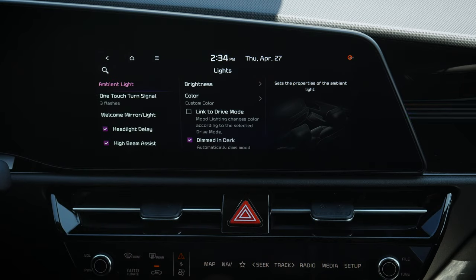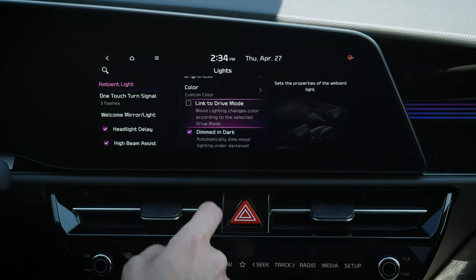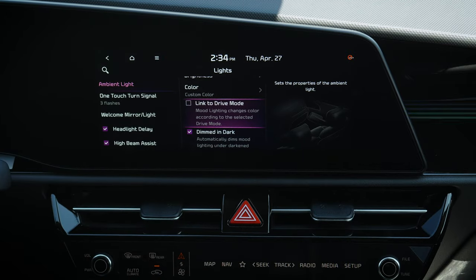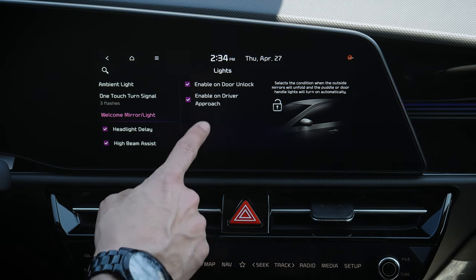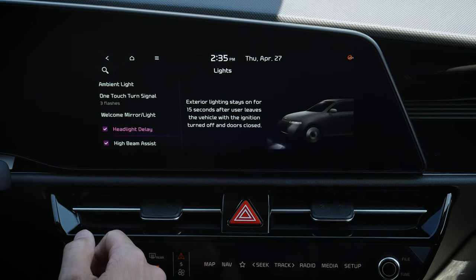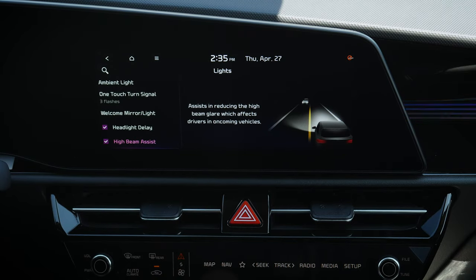Moving back, under lights there's ambient light in different parts of the vehicle. We can link ambient light to drive mode or set a custom color. Turn signals can be set to three, five, seven, or single blink. Welcome mirrors and lights shine down as we approach the vehicle at night. We can set our headlamp delay for when we lock up, and high beam assist automatically reduces beam brightness when the vehicle recognizes oncoming traffic at night.